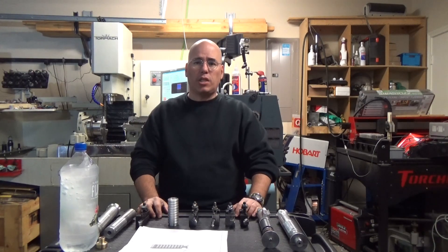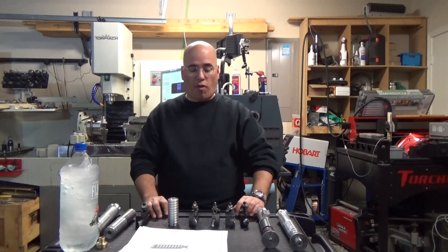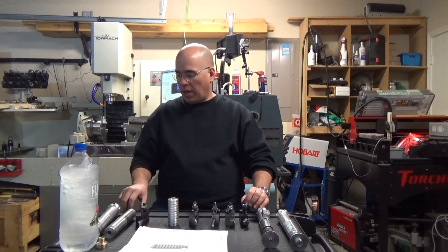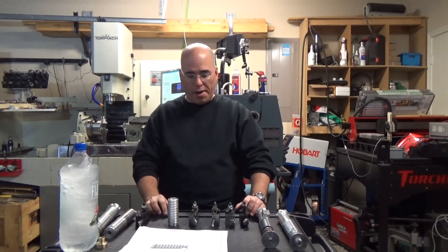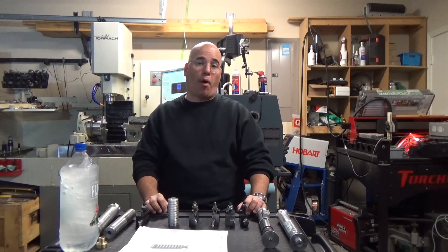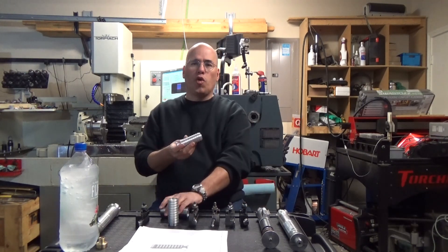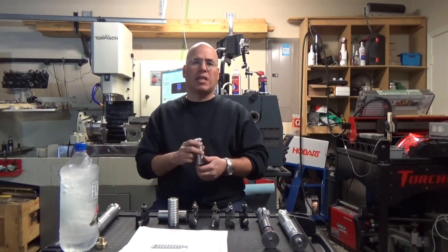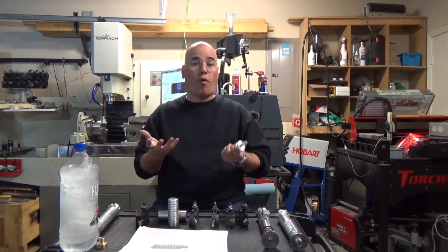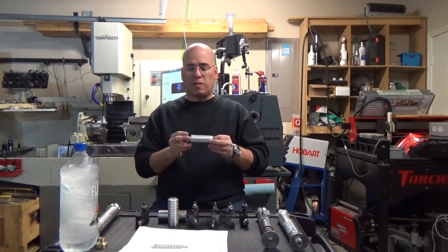Hi there, thanks for tuning into my YouTube channel — Jose Quiñones, the CNC Dude. Moving on to the next aspect of our lightsaber build. We've seen enough of the pommel, but now there are other lightsaber parts to build, and today I want to focus on what I call the groove cylinder of the Luke Skywalker Return of the Jedi lightsaber prop.